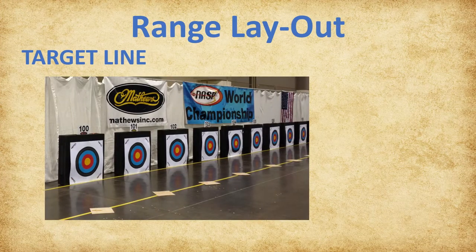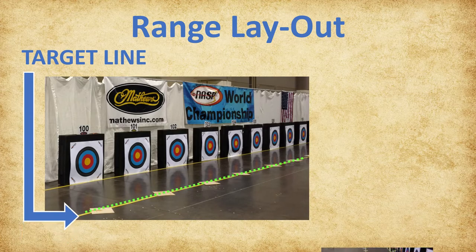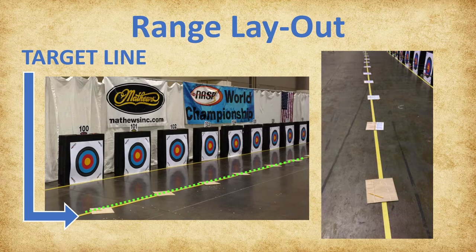Moving uprange 2 yards or meters from the target placement line, you will see the target line. The scorecard boards are placed on the floor on this line, anywhere within the archer's lane. We will discuss more about the scorecard boards again later in this presentation.